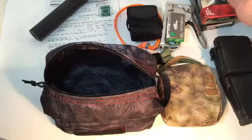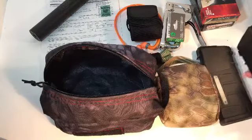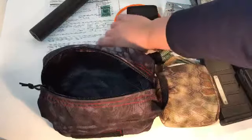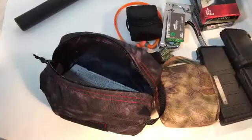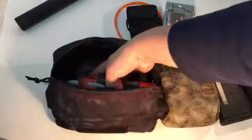Depending on which gun I've got with me, I usually take two boxes of ammo. Or if I've got my Ruger Precision with me, I take these three magazines. So usually the first thing I do is put my federal tax stamp for my suppressor in there, then put two boxes of ammo in.